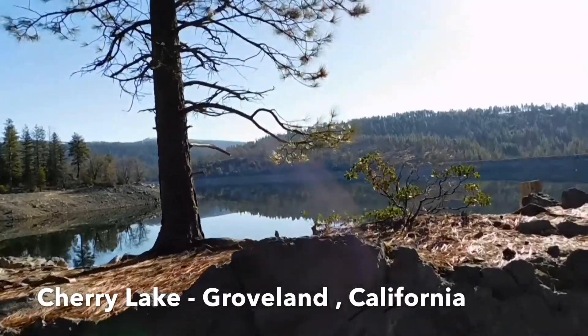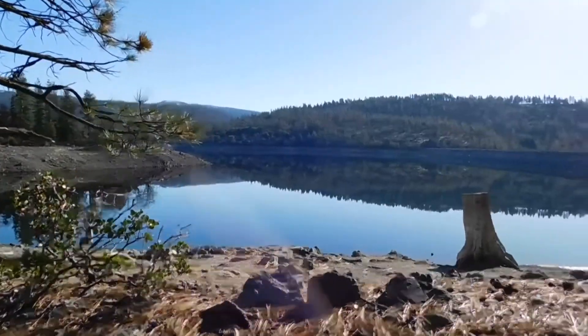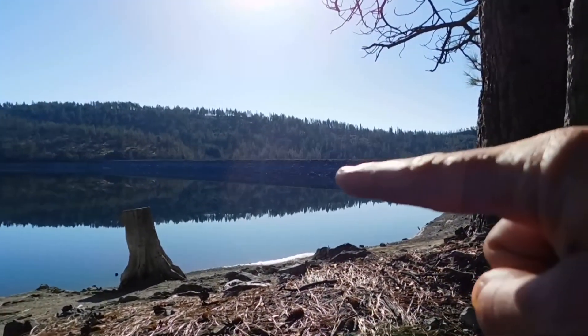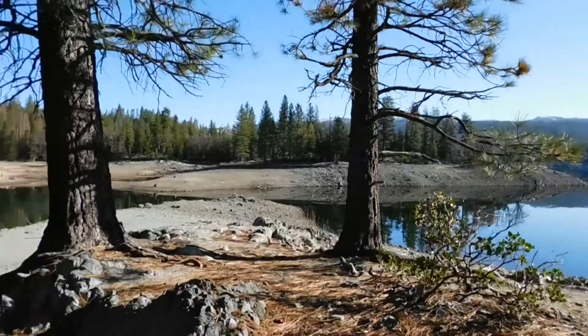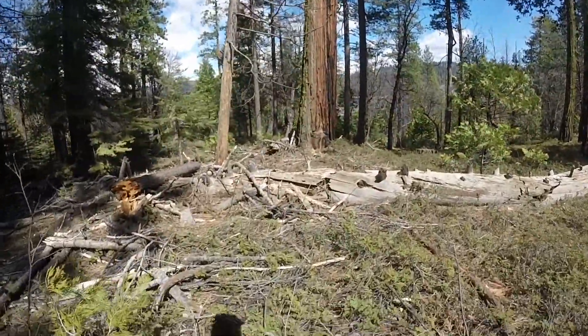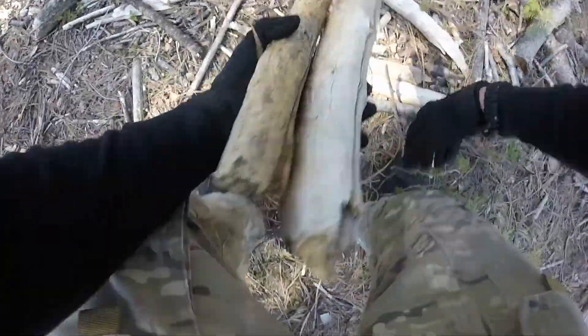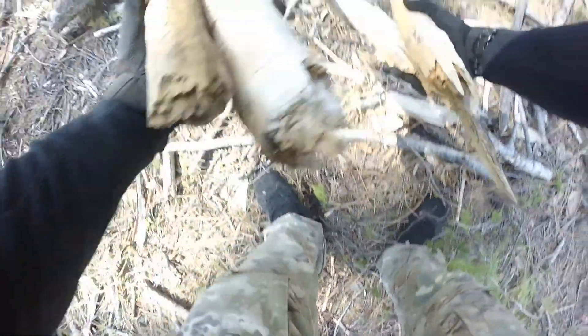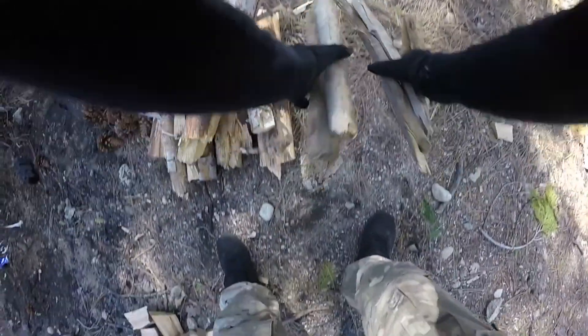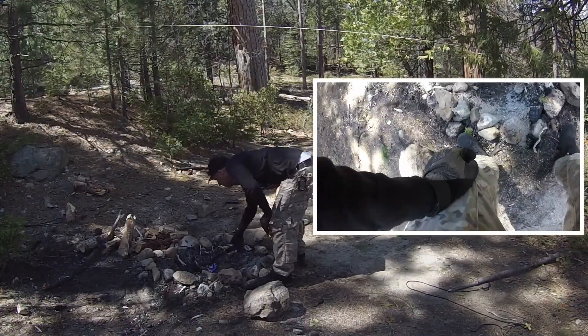Look at that. This lake is really low. There's that dam. That water level was all the way up here. There is a little bit of water — water level. There is a lot of water — water level.